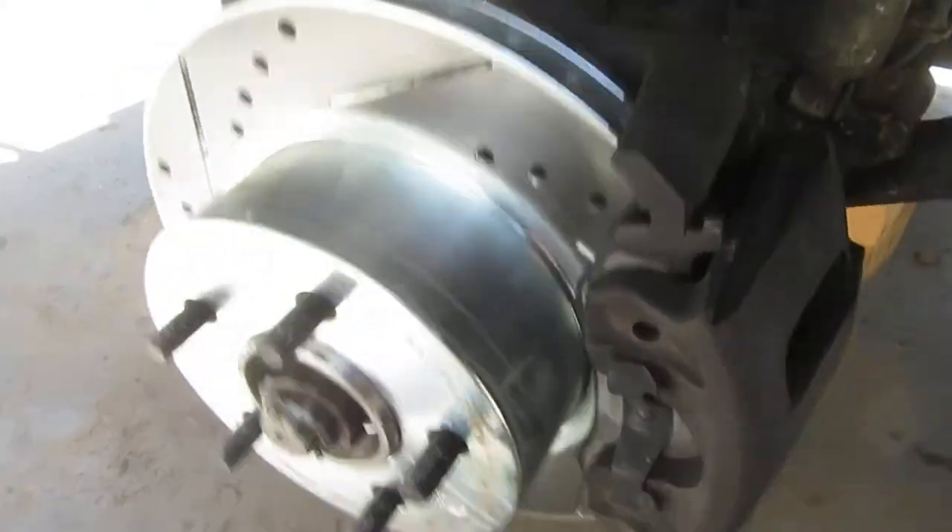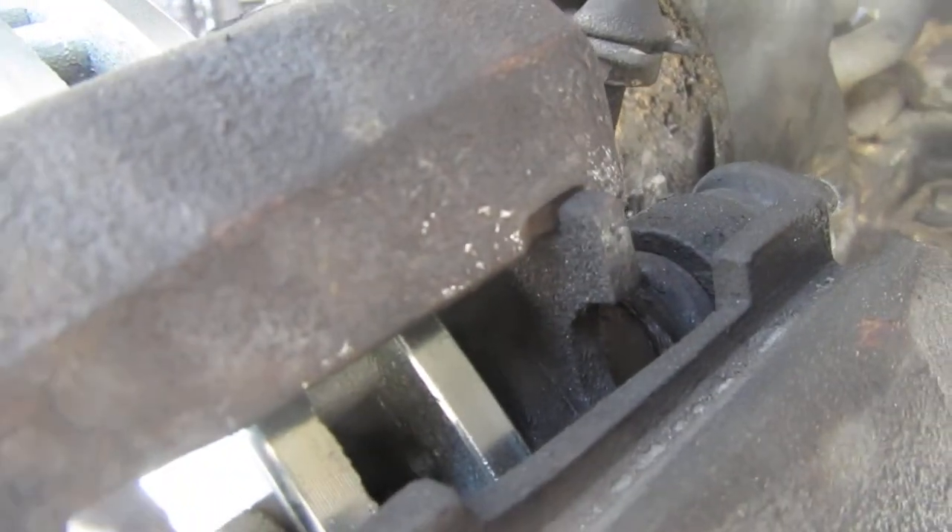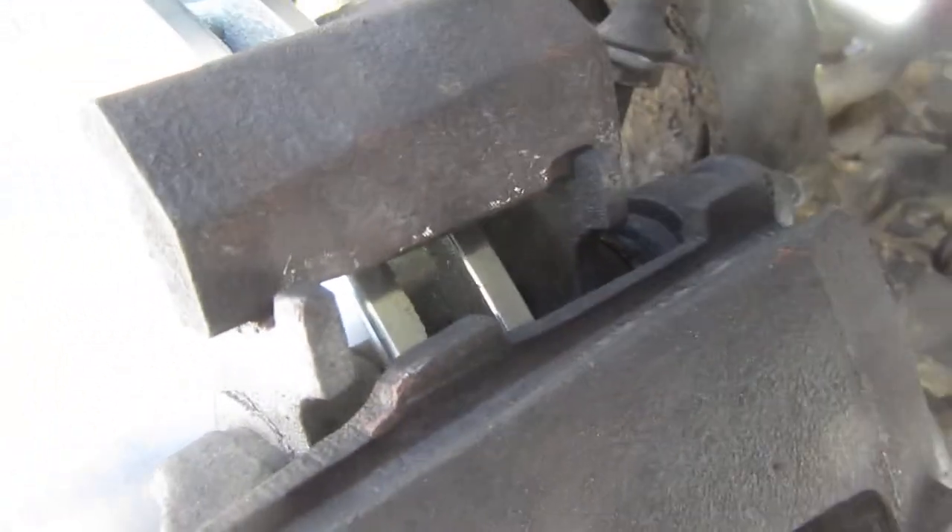So I had to put some new rotors and pads on. When I did that, I realized this is not good, so the knuckle completely needed to be replaced.